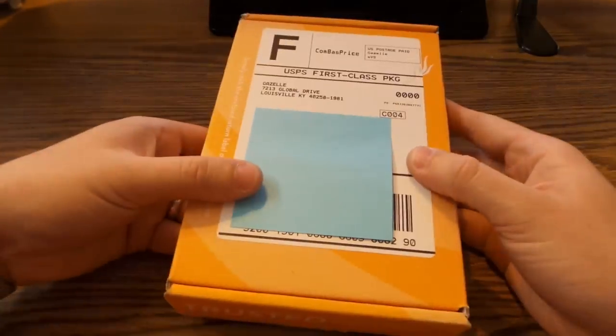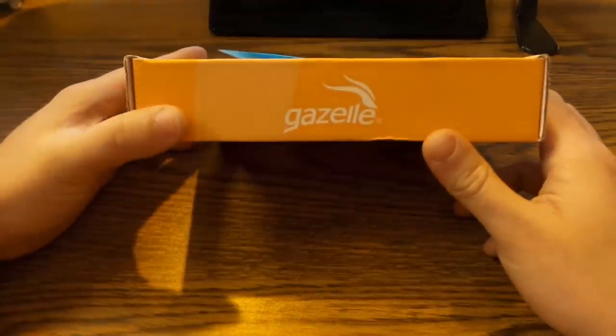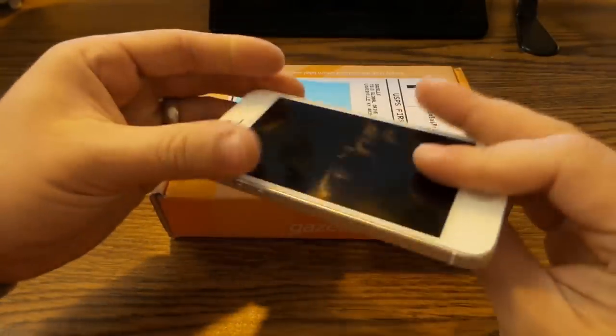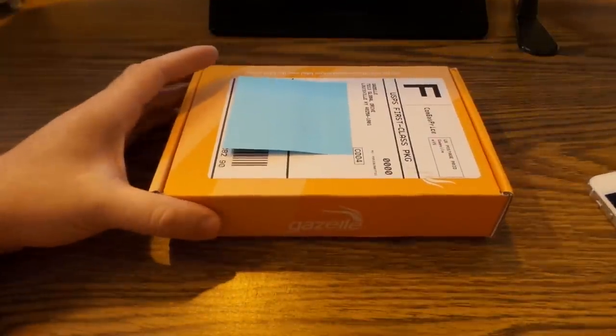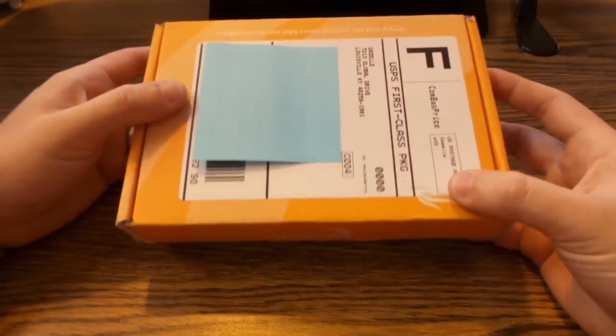I'm going to show you the whole process here so you may feel a little bit more comfortable about it. I went to gazelle.com, set up my account, entered my info, told them what I had — this iPhone 5 with 32 gig memory — and they gave me an estimated value of what it would be worth.